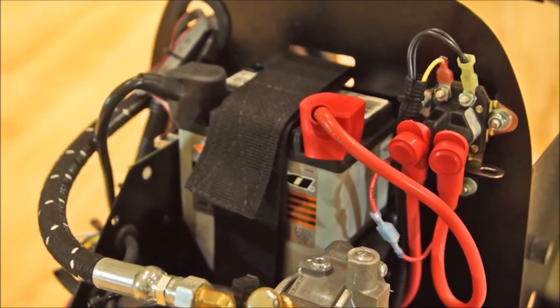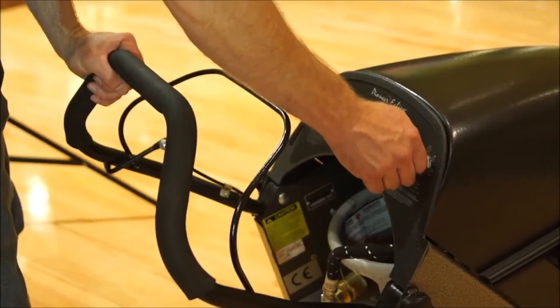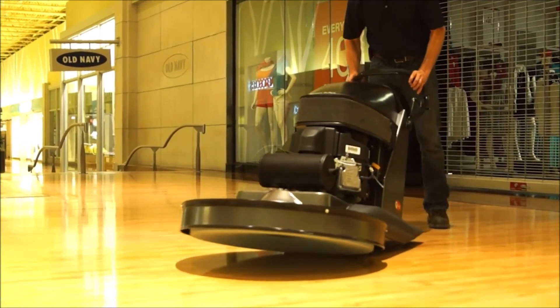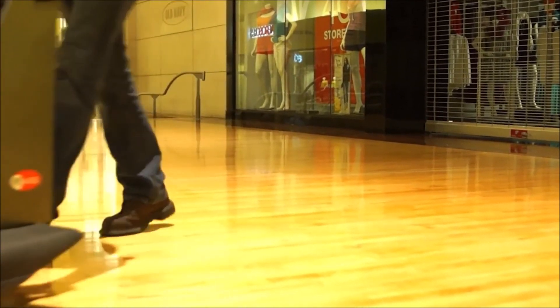All Pioneer Eclipse propane burnishers are equipped with a 12 volt battery start. Open the valve on the propane tank and turn the key to the start position for no more than 10 seconds. Once the engine has started, warm up the machine for approximately 30 seconds, and when the pad begins to spin, lower the burnishing head to the floor while moving forward slowly.